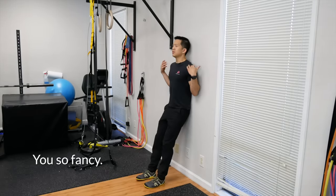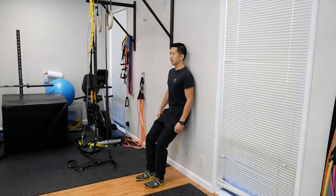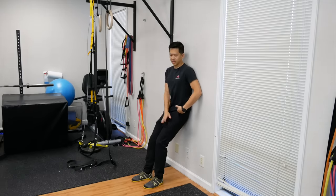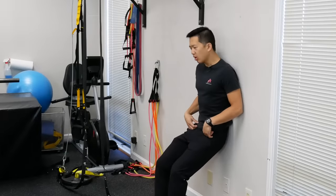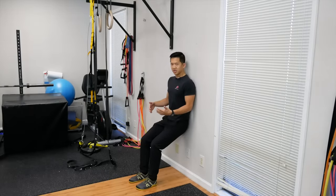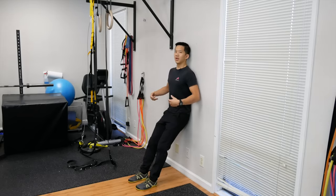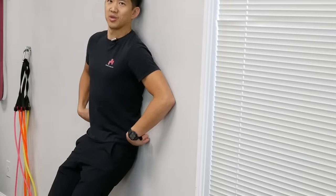To do this you just need to put your back right up against the wall and start sinking yourself down the wall so that your hips are going into what's called flexion — closing the angle between your thighs and your torso. You do not have to go all the way down into a 90-degree bend like an air bench; you just need to get down low enough where you can feel that you have the ability to put your low back flat into the wall.